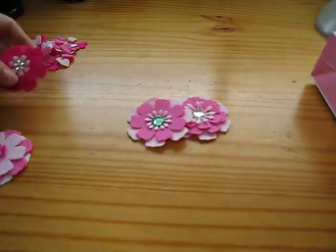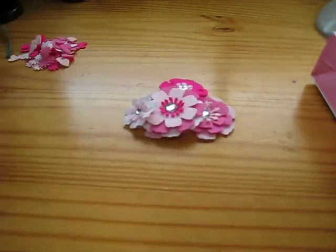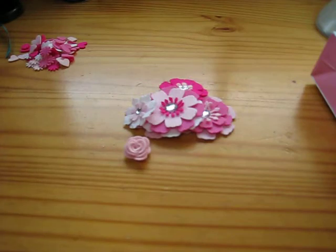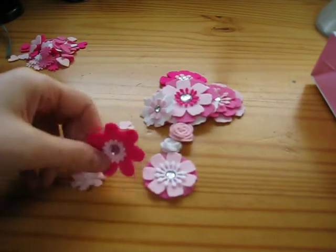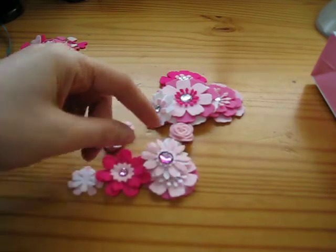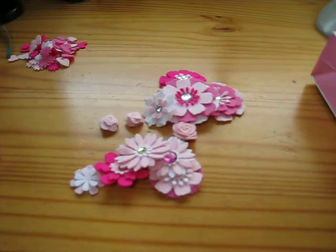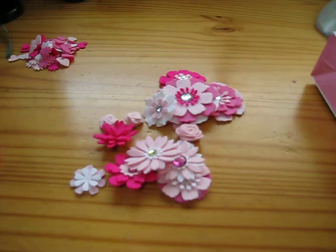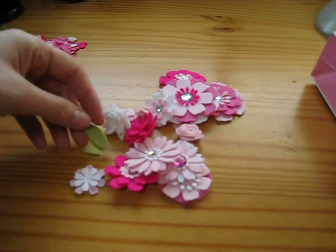I kind of mixed and matched and did all these things, but stay tuned because I have a really special project. Here are some mini roses — there's a ton of these. This is the Prima Donna flower, this is the Ups-a-Daisy mix with some other things, and this is the rolled daisy and the gardenia. And I did some leaves too.